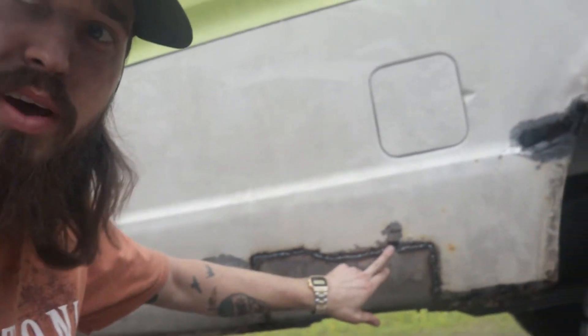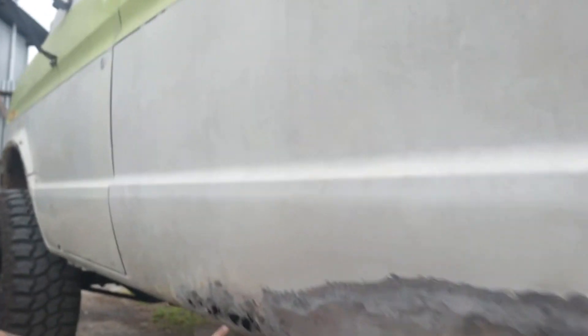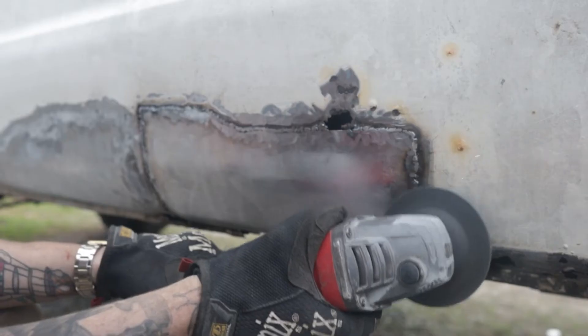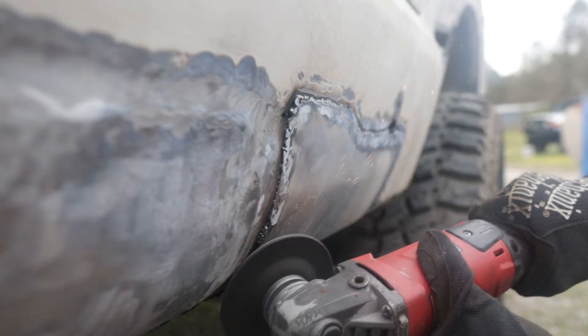As far as these big holes right here, and then this bottom, and also back here, we're actually just going to fill those with a fiberglass filler. So using this same sand disc that we've been using, what we're going to do is just kind of grind these down, flatten them out just a hair, and then we'll go back with that Bondo filler.